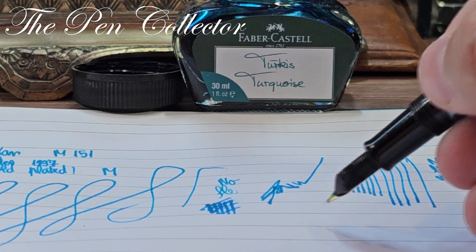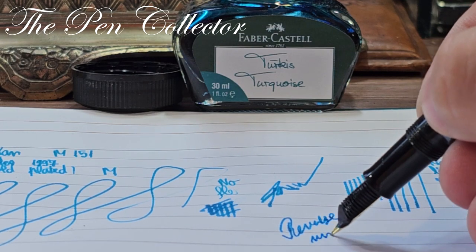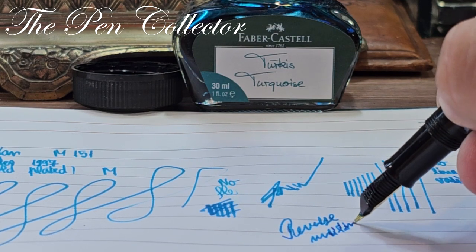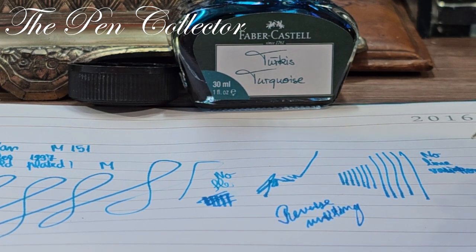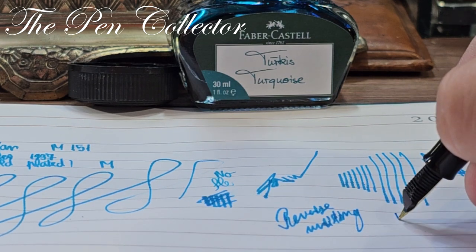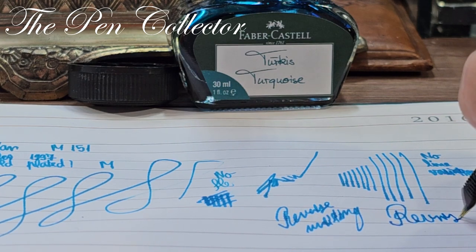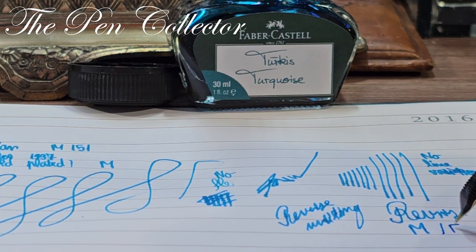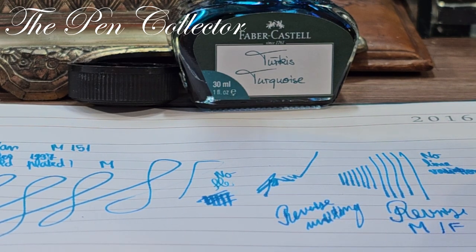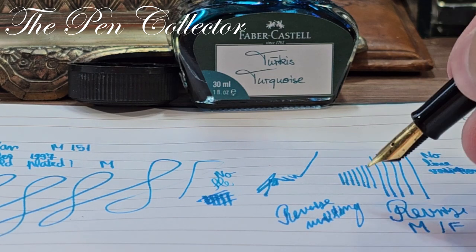I'm curious to see if we can reverse write with this. In reverse writing, it scratches a little but doesn't lose ink flow. I believe in normal mode it writes like a medium, and in reverse it writes like a fine — though the lines are less visible. I'm quite pleased that it can reverse write.